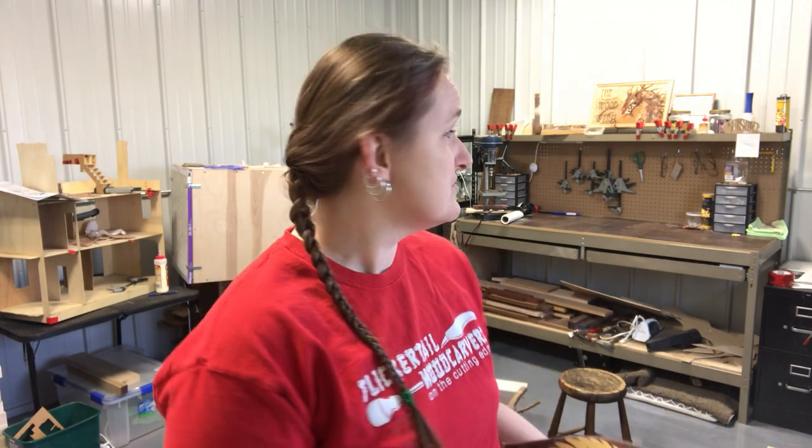Good morning Flickertails! This is Becky from my wood shop, my humble abode, my she shed. This is where I have all of my tools, my parts and pieces, saws, wood supply, sanding. It keeps everything out of the house and a little bit cleaner.